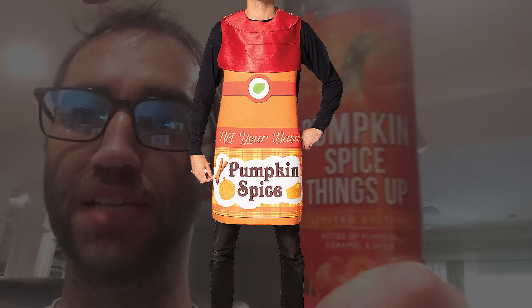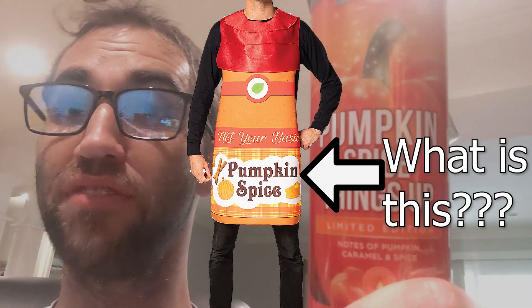It's pumpkin spice time and as we all know we get pumpkin spice by harvesting pumpkin fart gas. So I'm just kind of helping that process along today by making a pumpkin that farts when you get too close to it.